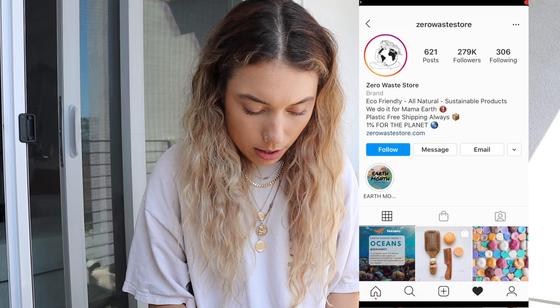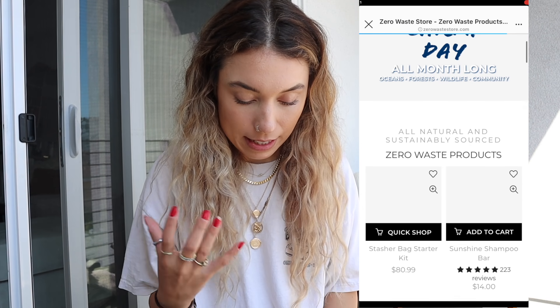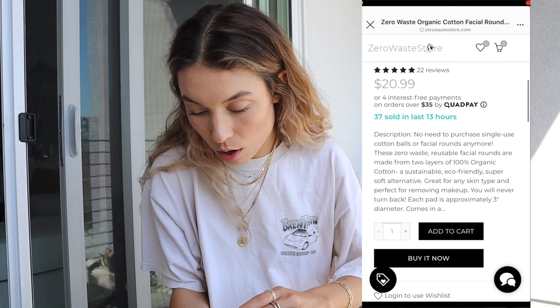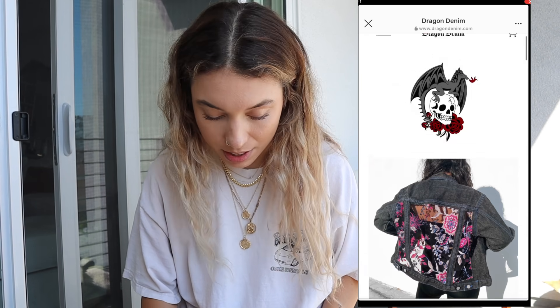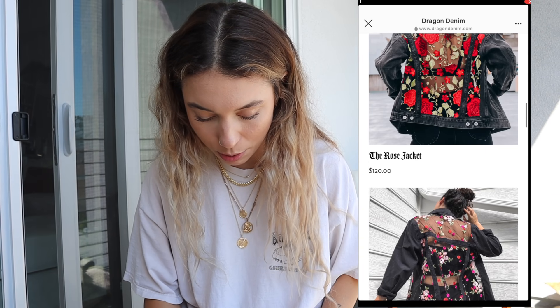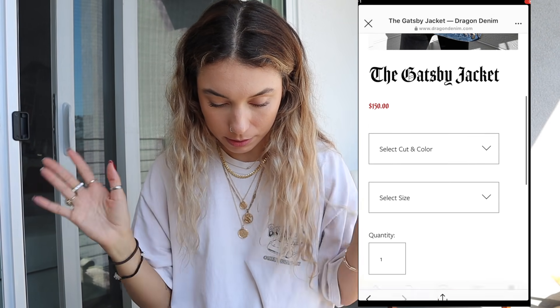I'm shopping at the Zero Waste Store right now and I'm already obsessed. I'm getting these organic cotton facial rounds that you wash and reuse — I use cotton rounds every day and I don't feel good about it, so I'm ending that today. Next I found Dragon Denim — really cool custom cutout mesh denim jackets that are beautifully embroidered. Done — I'm getting one.